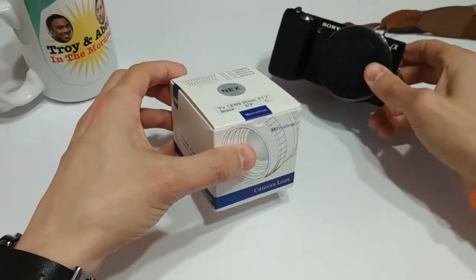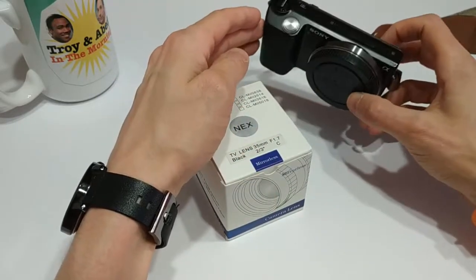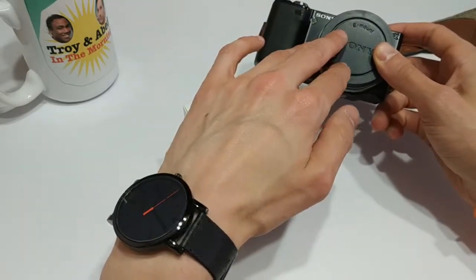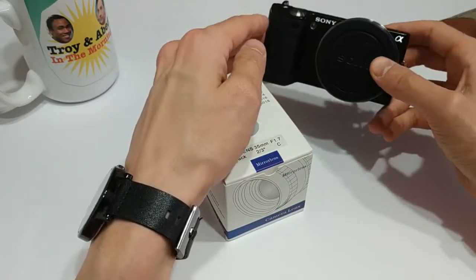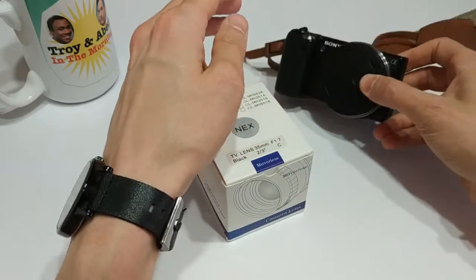As most of you know, if you've watched any of my previous videos, I'm a big fan of the Sony NEX series of mirrorless cameras. The Alpha series is their more modern, most current version of this camera. However, the NEX series you can get for under $200, and it's a great camera still to this day.